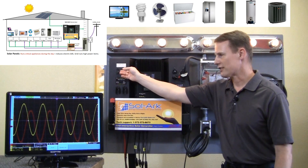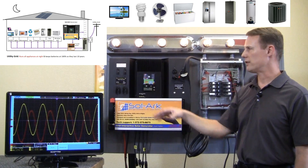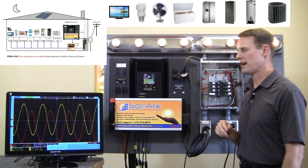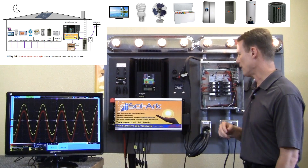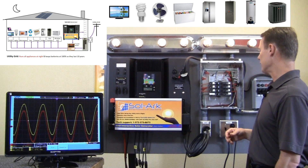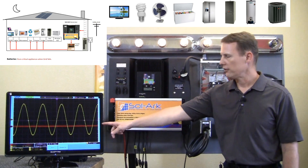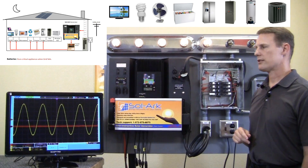Okay, so let's simulate night mode again. This is something I'm doing manually, but you wouldn't do this normally — I'm just simulating nighttime mode and daytime mode. So in nighttime mode, we switch over to the grid. And now let's simulate a grid failure. The grid fails and immediately the critical appliances stay powered.